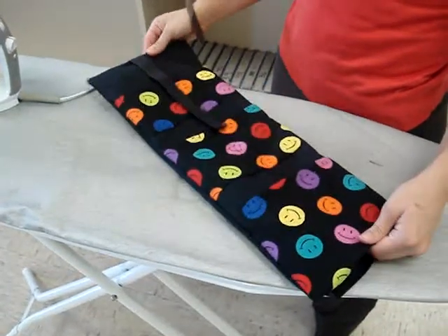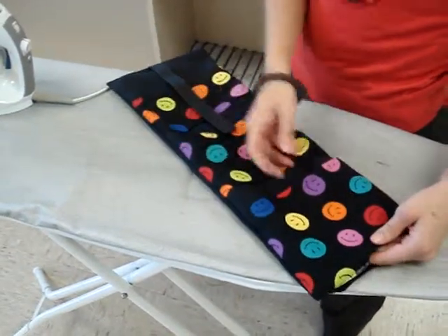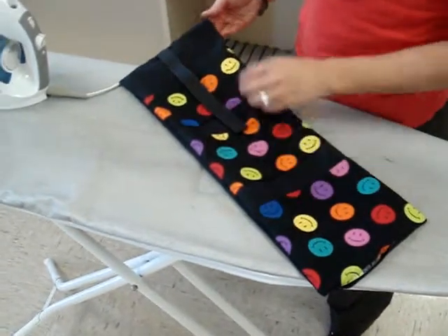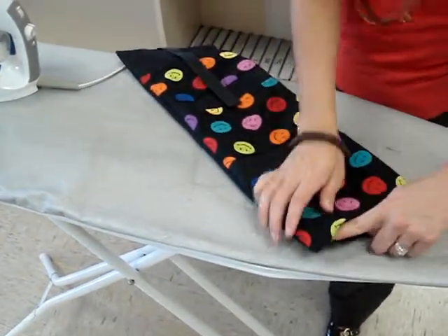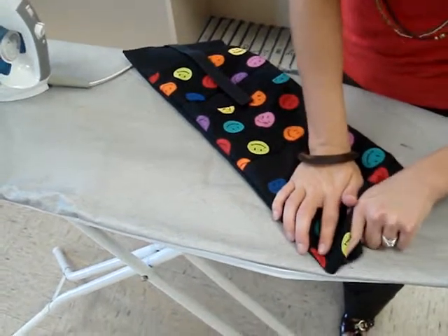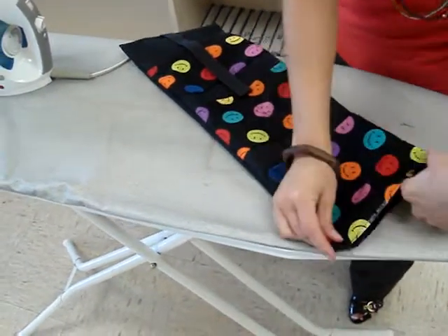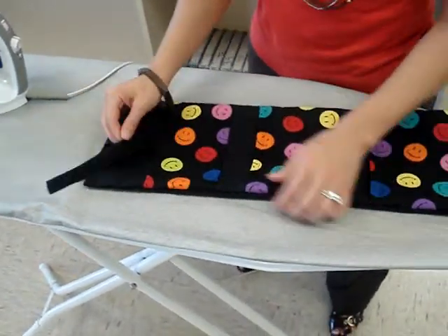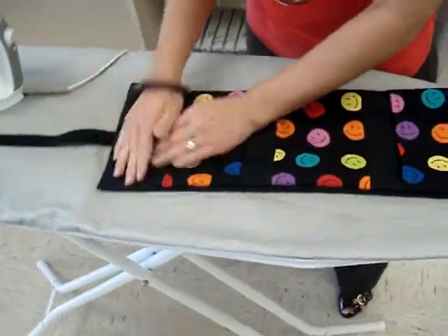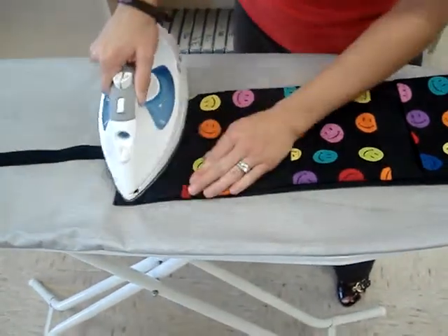Now that you've got it flipped so the right side is out, we're going to press it and really make sure with those corners that you push those out. You may have to stick something sharp in there like scissors to really get the edges of the corners out. Now we're going to press it.